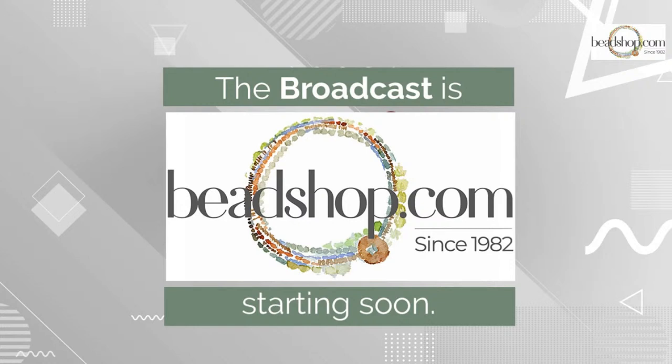Good morning, afternoon, or evening! It is time for Free Tip Friday. I'm Kate Richberg, and today we are continuing the fantastic fringe project we had with Emily last week — her beautiful lantern piece. We're going to be talking all things fringe today, adding fringe to Emily's piece, and also discussing some other ideas for fringe with seed beads.